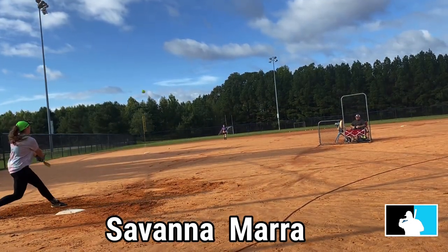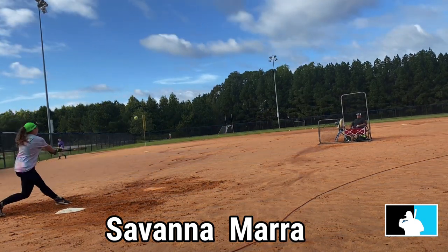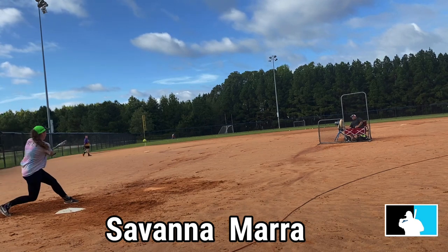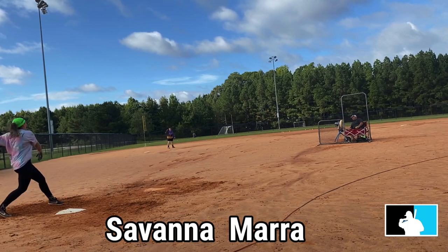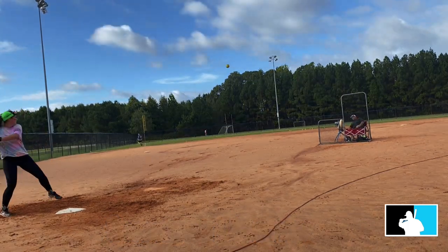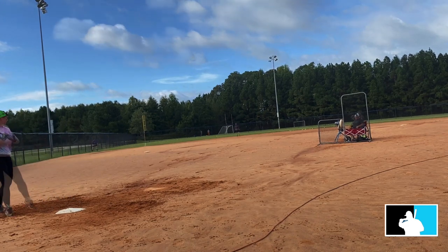I want to give special thanks to them for sending this bat out for us to review. If you haven't subscribed, please do. If you liked the video, like it — if you didn't, dislike it, just let me know and hit me up anytime on Instagram or Facebook. I'll be glad to talk shop with you. I guess that's it until next time — keep hitting it, guys, and I'll talk to you later.